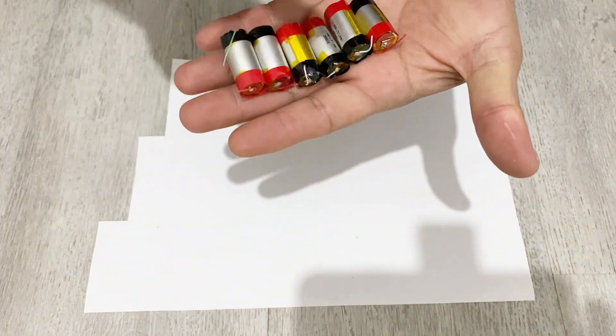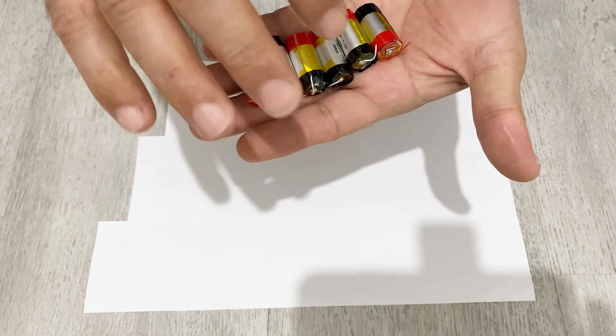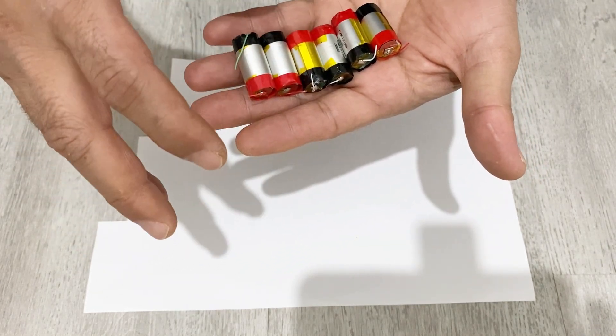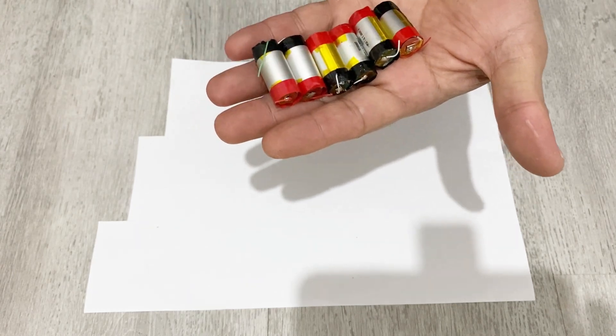I've removed all of the batteries. I have six lithium polymer batteries now. I'm going to connect all of them in parallel and I will get about a 10,000 milliamp hour battery for my power bank.